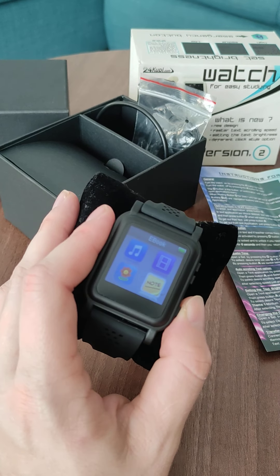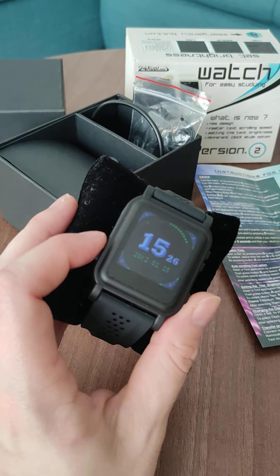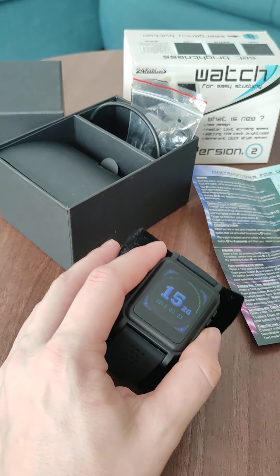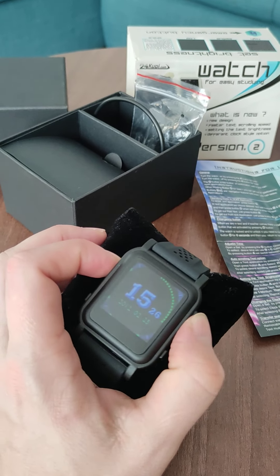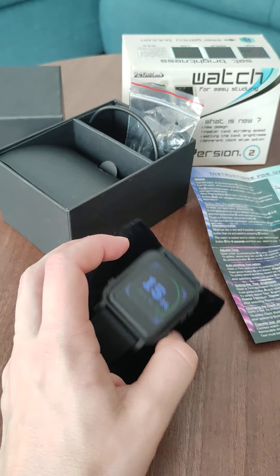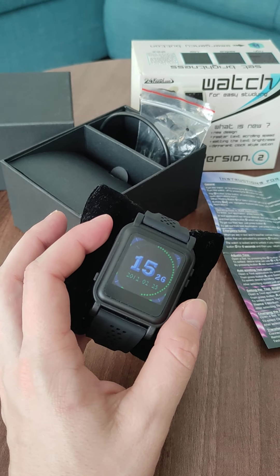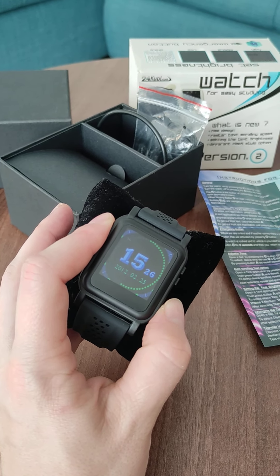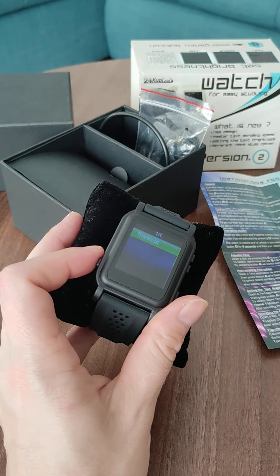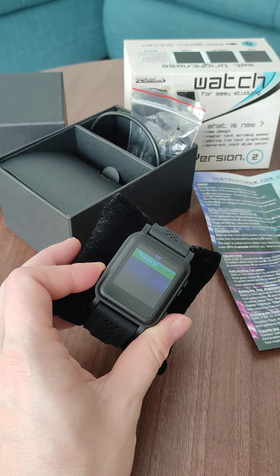I didn't mention the emergency button — when you press this button here, it will lock the watch for as long as you want until you unlock it. So if somebody gets suspicious and wants to check it out, they cannot without you unlocking it. The unlocking is done by holding this button for six seconds and it will return to your text. Very, very cool feature to have.